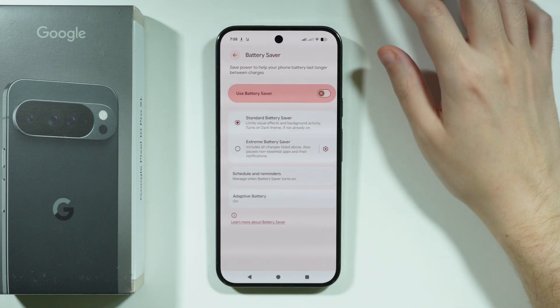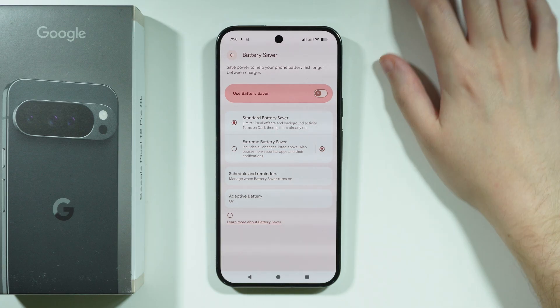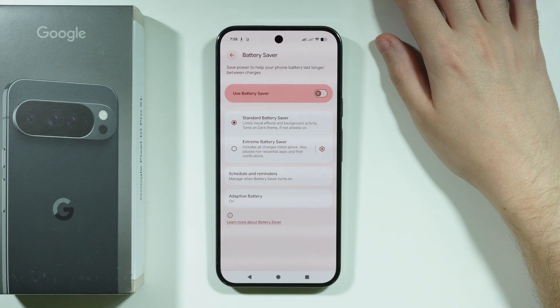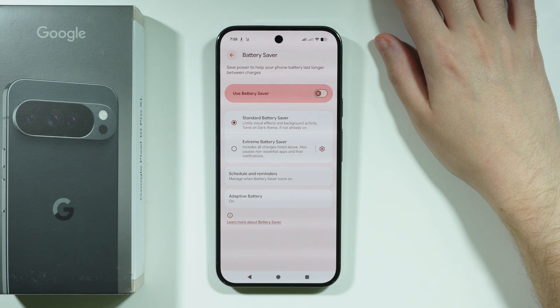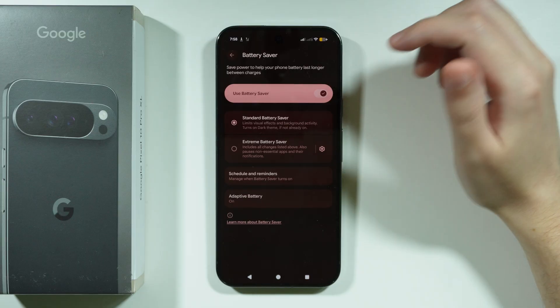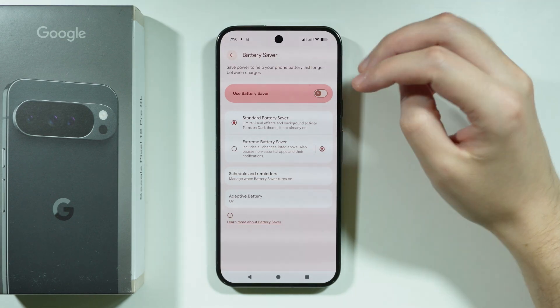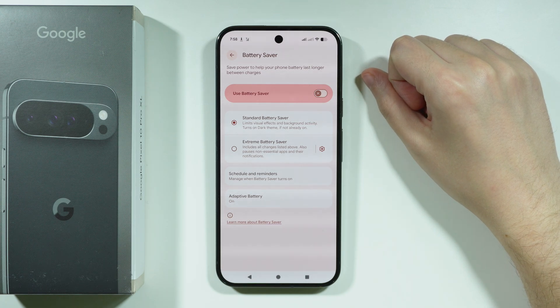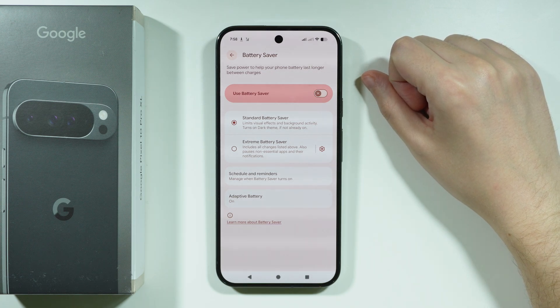In here we can find Battery Saver, which can be used in a crucial situation where you desperately need to keep the phone alive because you cannot start charging yet. Enabling Battery Saver will turn off or limit certain features to slow down battery usage.